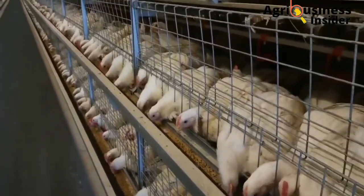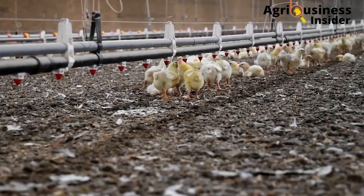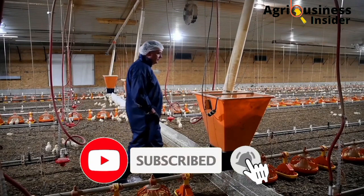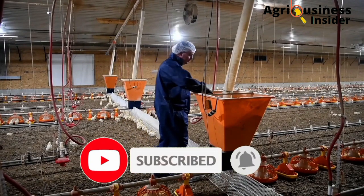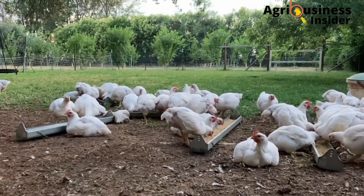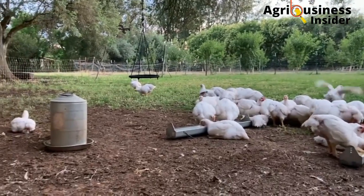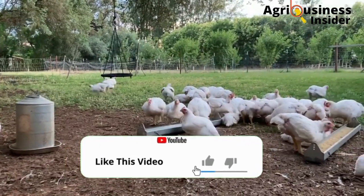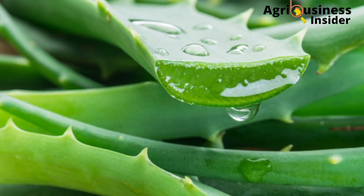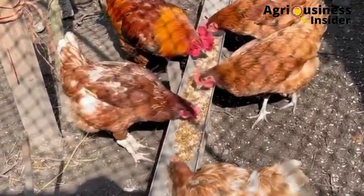If you have not subscribed to the channel, make sure that you hit that subscribe button and the bell icon so that you can be notified whenever we post a new video. Also, it takes a lot of time, energy, and cash to make these videos, so make sure you hit that like button. A fresh aloe vera leaf contains 98.5 percent water, and the rest is dry matter.